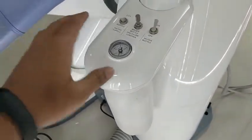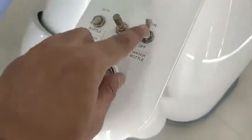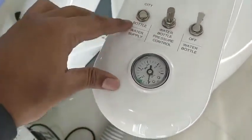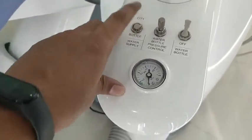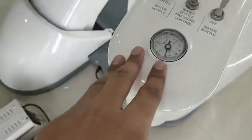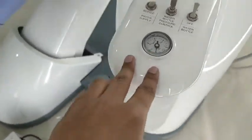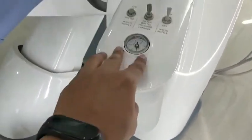Here you can see the booster bottle connections. There is an on/off button for the water bottle, a control for the pressure inside the bottle, and a water supplement selector so you can choose between the bottle or the city line supply. A gauge lets you maintain pressure to avoid over-pressure in the booster bottle.